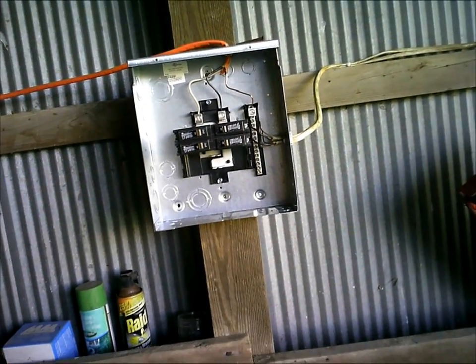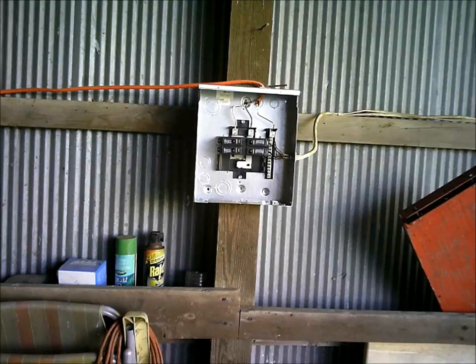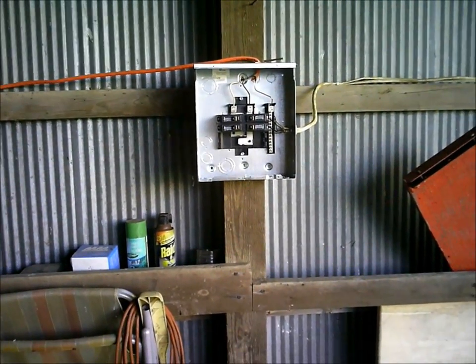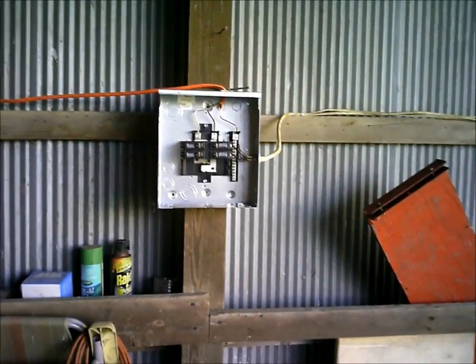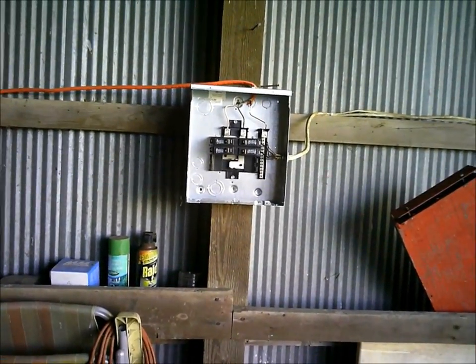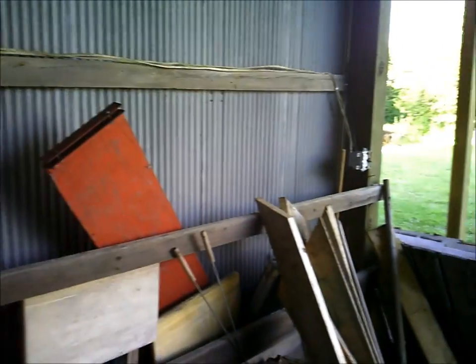Got it set up on 220. Right now I just got four 20-amp breakers in it, and I split it off into 110s. I only need three breakers right now, but I got a fourth one in case I decide to run something else.